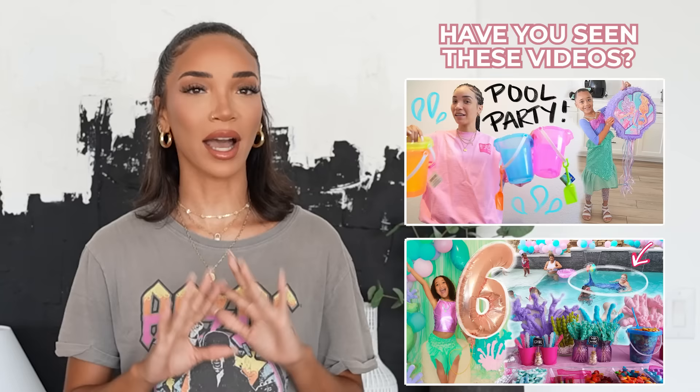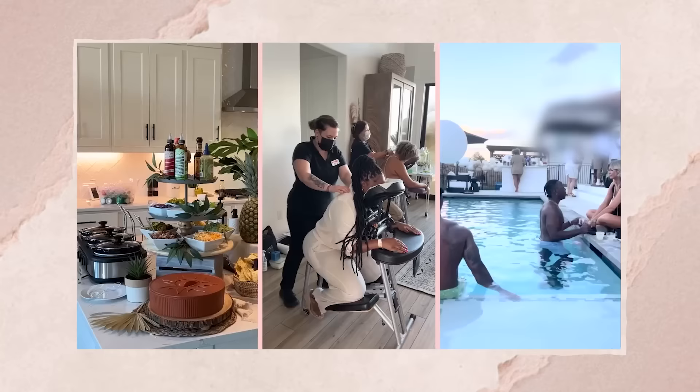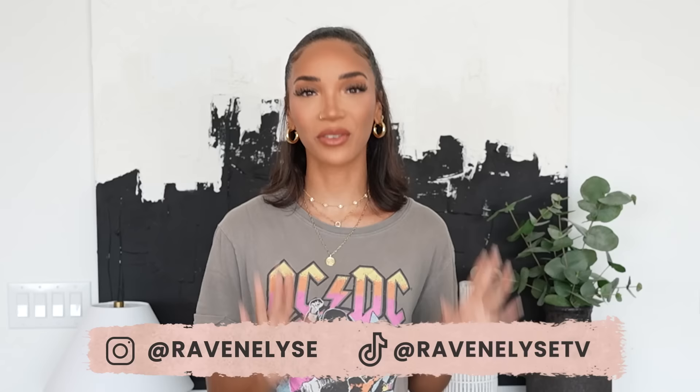Hey guys, what's up? It's Raven. If you watch my videos, you know that lately I've really found a love for planning and hosting themed parties. I'm not a professional party planner by any means, but I've thrown quite a few parties here at my home for myself, for my daughter. But this time I'm really excited because I'm actually planning a party for somebody else for the first time. And not only that, but this party is going to be held in another city, so this is actually going to be a pretty interesting challenge.